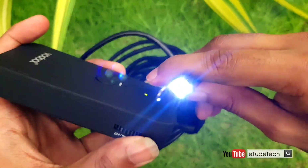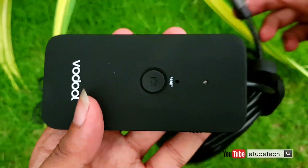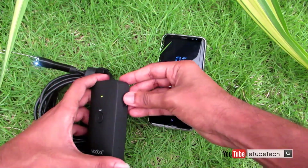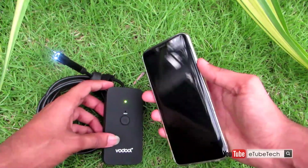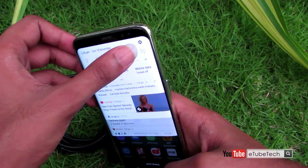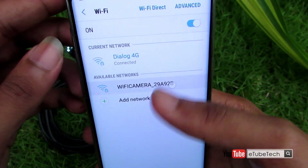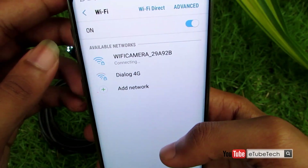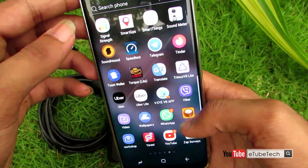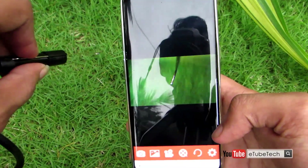You can also raise or lower the light of the endoscope to get a better image. If we talk about the mobile application, the image from the camera streams in fast enough to be useful, and the picture quality is decent.